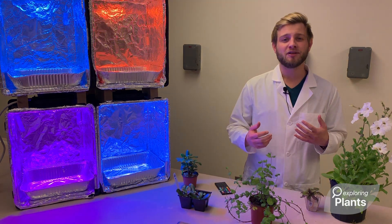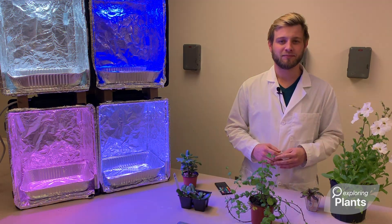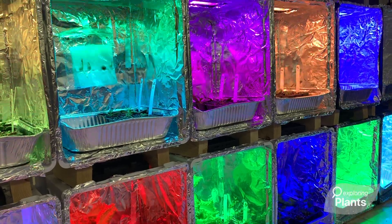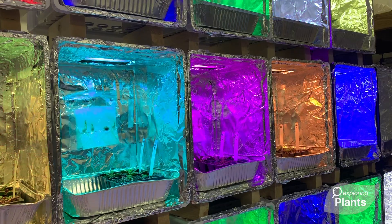We're super excited to build a network of teachers, students, and scientists creating cool innovative experiments to do in the classroom. Thank you for watching, and I hope to see you soon.